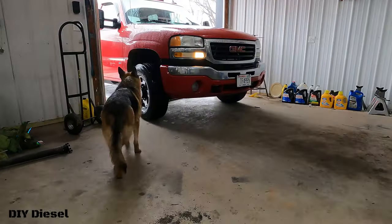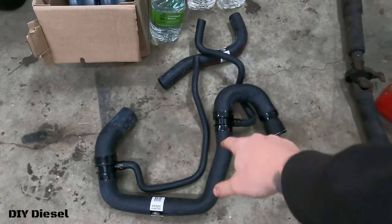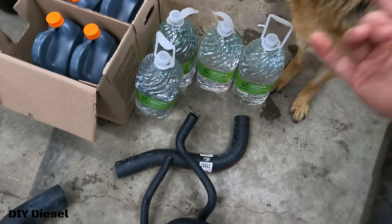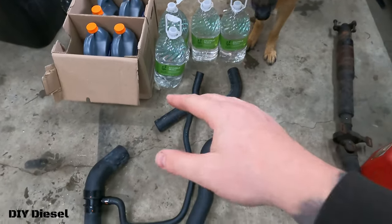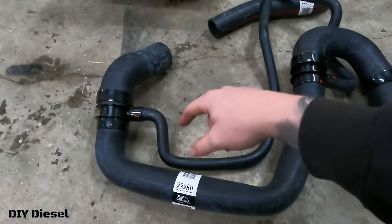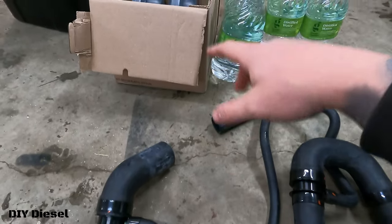We have the lower hose and the upper hose here — the upper hose only costing about $25. We figured, why not get that replaced while we're doing it, since we're going to have everything and the coolant drained anyway. I will link these parts below for you guys.